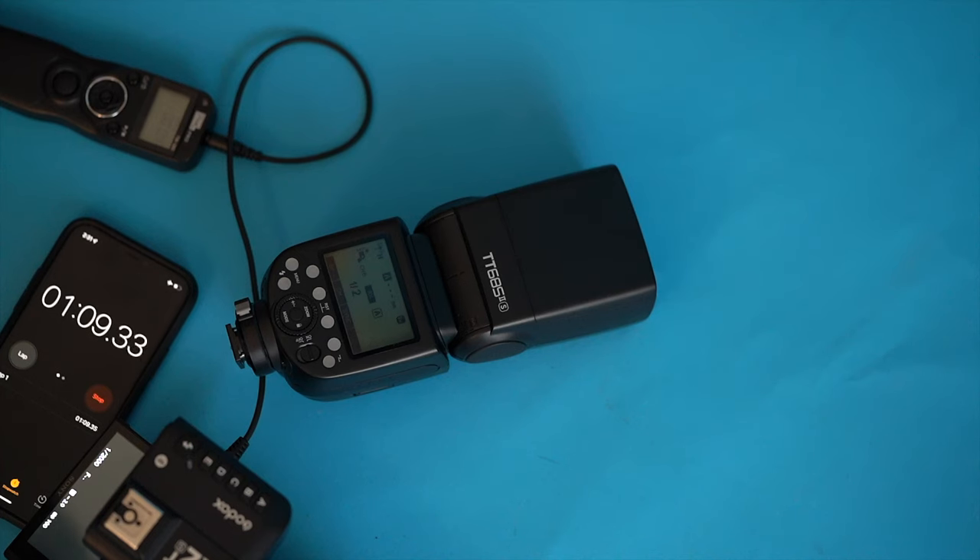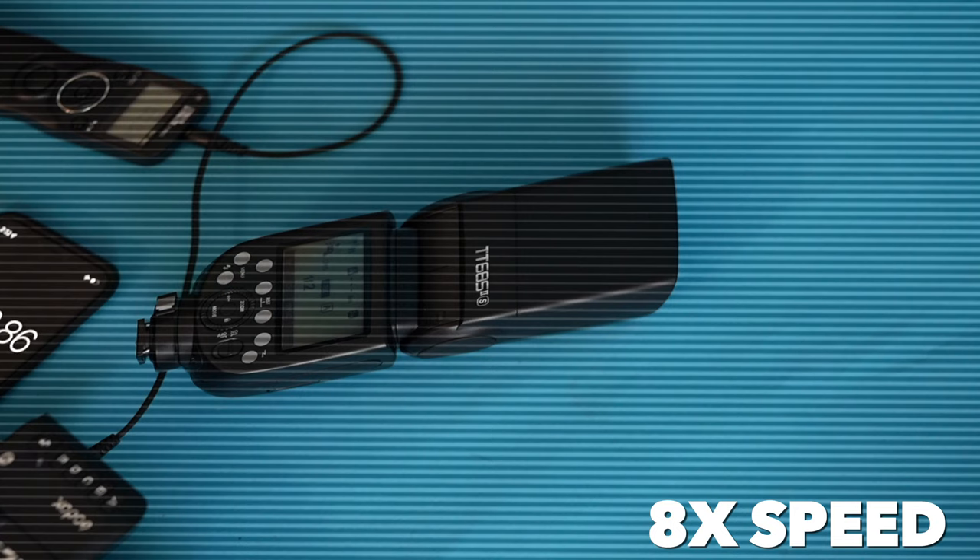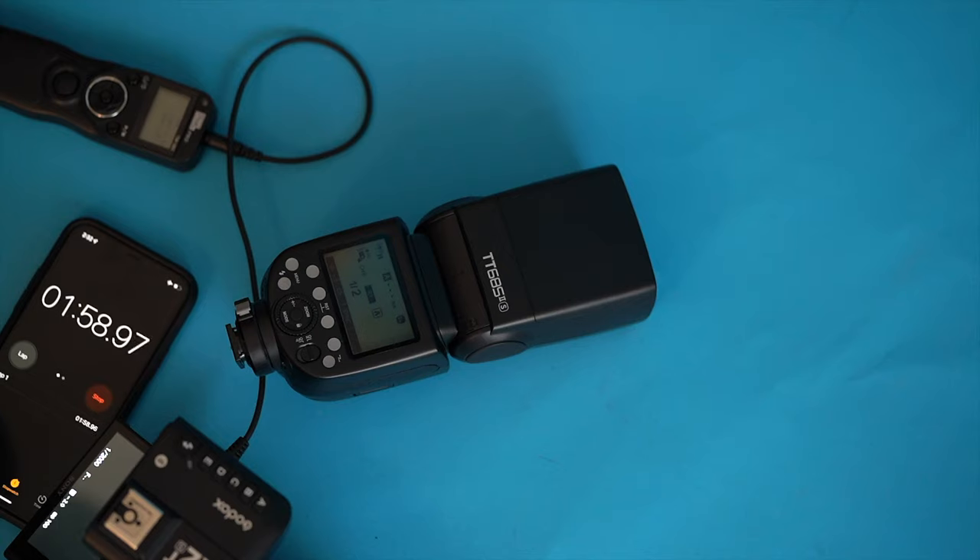We're just barely getting in under the wire now. I think we're over three seconds recycle at this point — probably three and a half seconds now. That was a close one: three and three-quarters seconds.